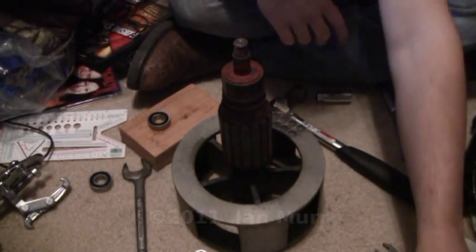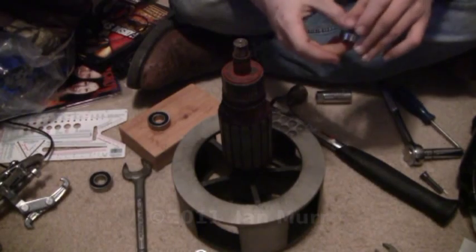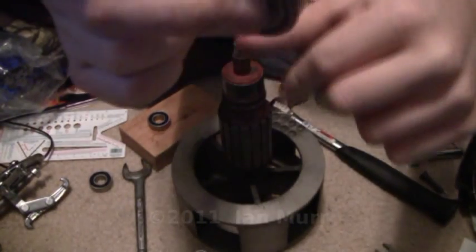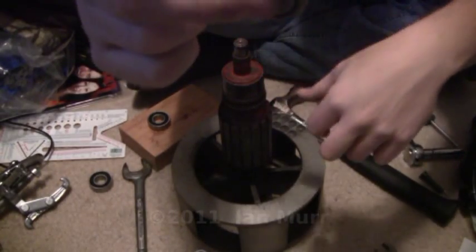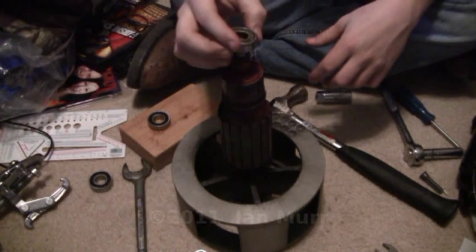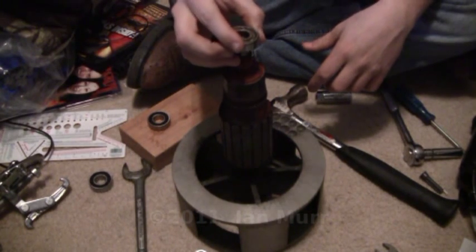Alright, so I'm going to show you how to replace the bearings on a Federal Model 2. As you can probably hear, that one is worn slap out. I already pulled this one off — I didn't even think about doing a video.